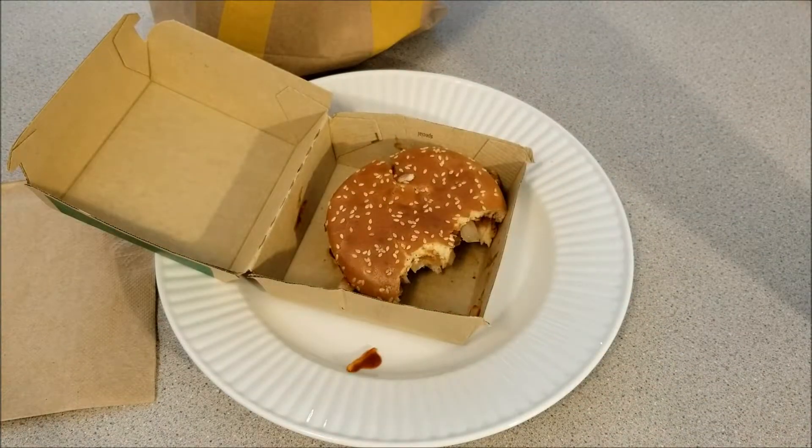So if you like this Chompy's Food Review, please like and subscribe. I'll have more reviews in the future. Have a nice day. Thanks for watching the video. Bye-bye.